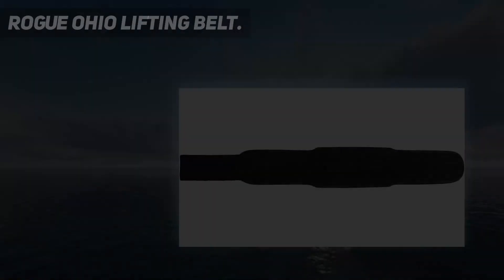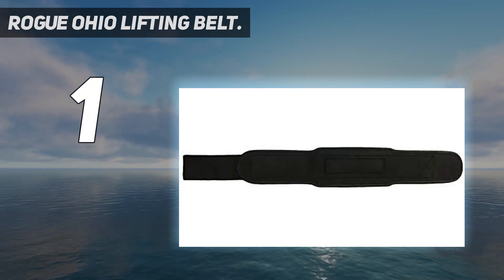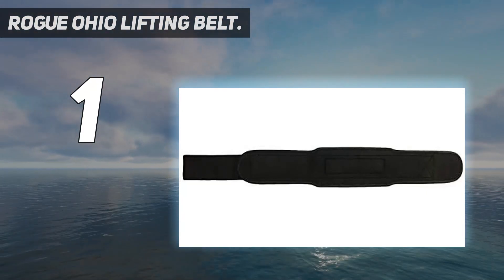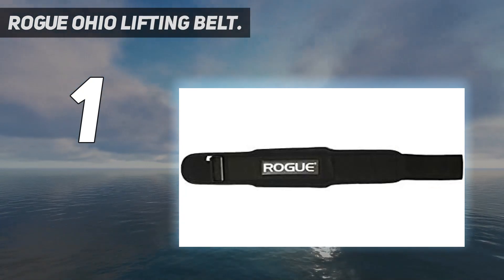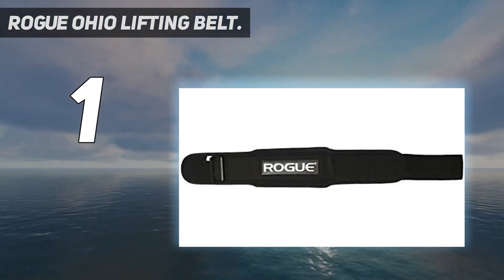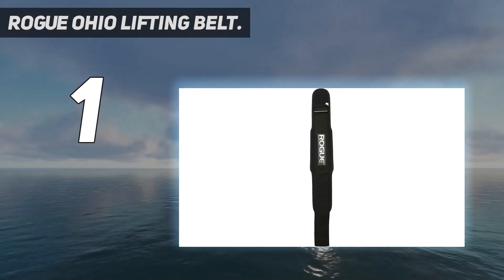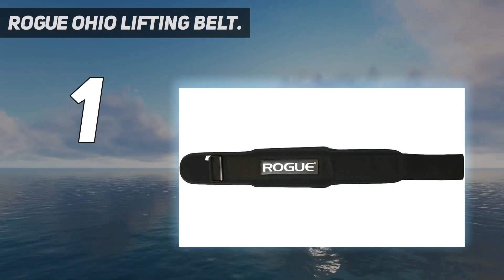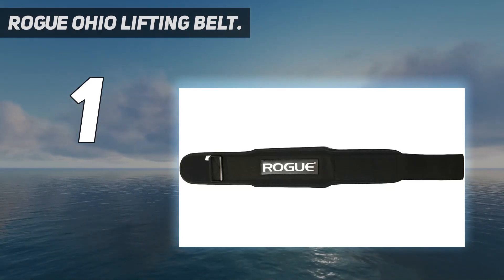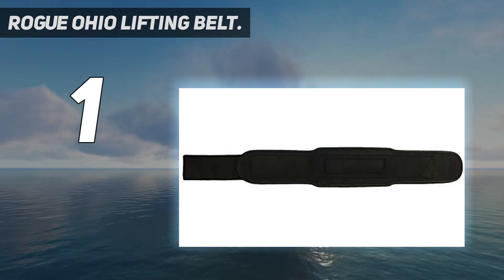And number 1: the Rogue Ohio Lifting Belt. If you already know your way around the gym, you're probably familiar with this brand. Rogue has long been a trusted name in the weightlifting community, and the company is renowned for its strength and conditioning equipment — barbells, power racks, sleds, you name it. In fact, they're the official equipment supplier of the CrossFit Games, USA Weightlifting, the Arnold Strongman Classic, and the World's Strongest Man Competition.